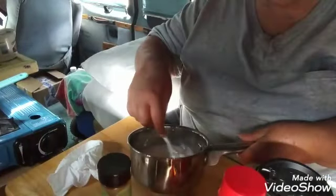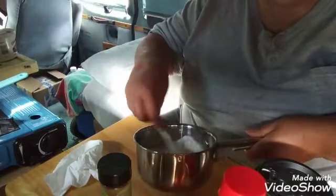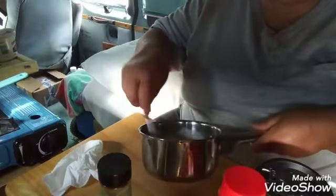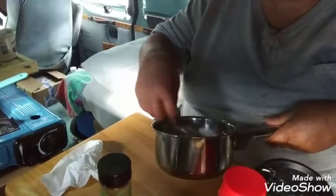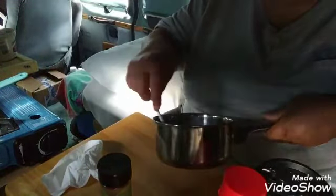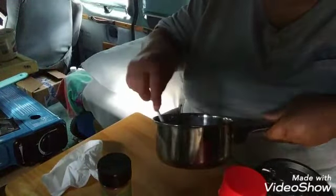We got one egg in there. We're going to take our fancy mixer and mix it up real good. You don't want any slimy long egg pieces — you want it all broken up.